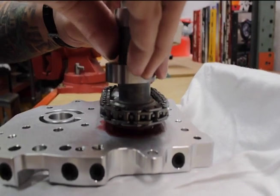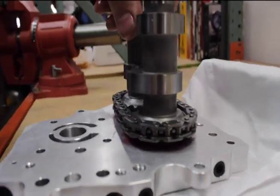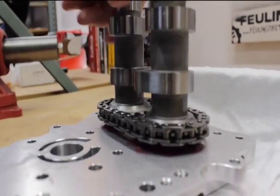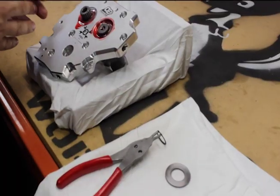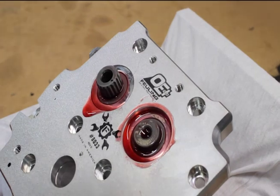We want to make sure that these slide in evenly and that there's no binding as we go down. Even once they're installed, go ahead and rotate the cams just to make sure that everything is rotating and moving freely. Turn this over and look at the face of the cam plate. Always verify that your timing marks are aligned.